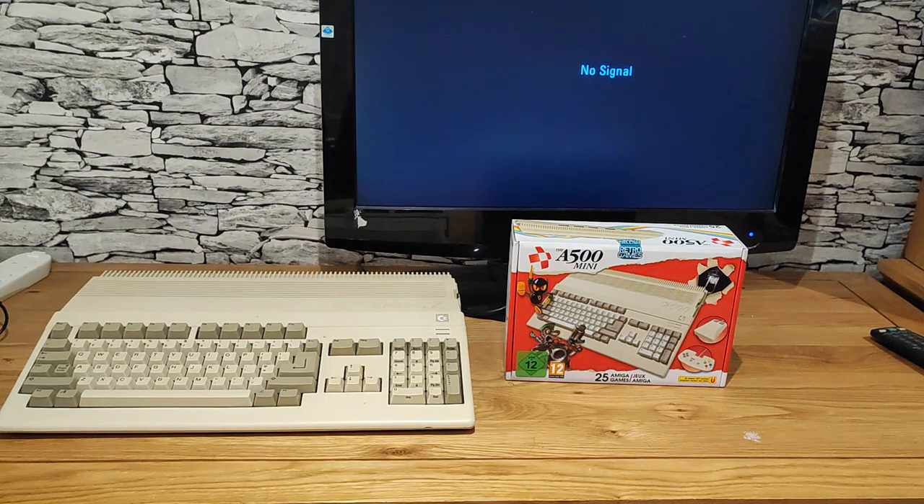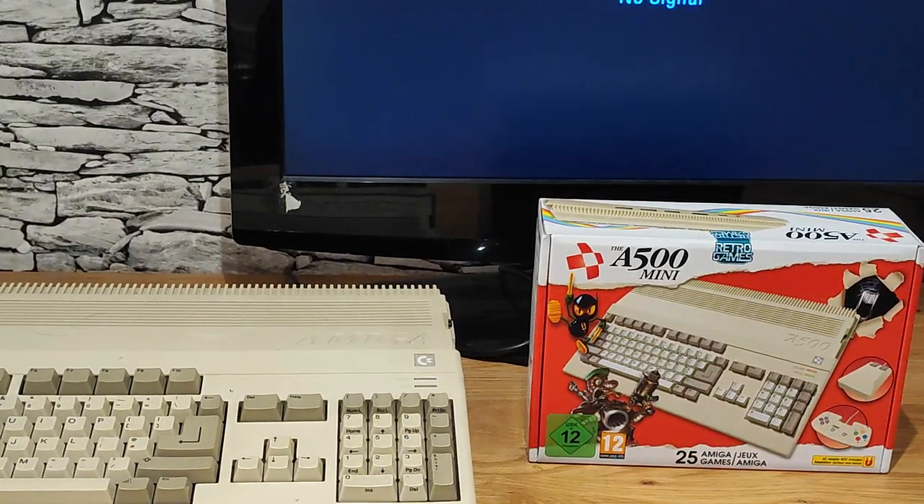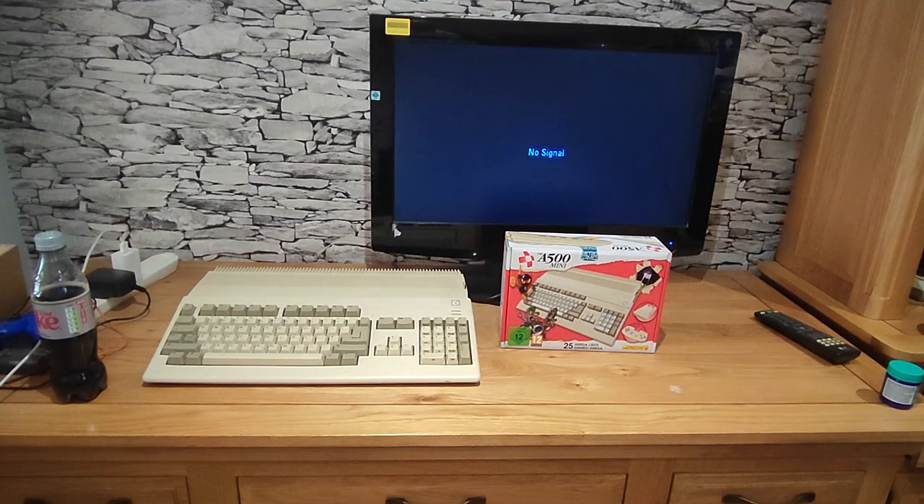Hello, welcome back — it's been absolutely ages since the last video. As you can see, I ordered the A500 Mini; it was delivered literally about 10 or 15 minutes ago, so I'm just going to have a look at it, set it up, and have a quick play. Initially I wasn't going to get one, but I saw some other people's videos and it looks really quite good.